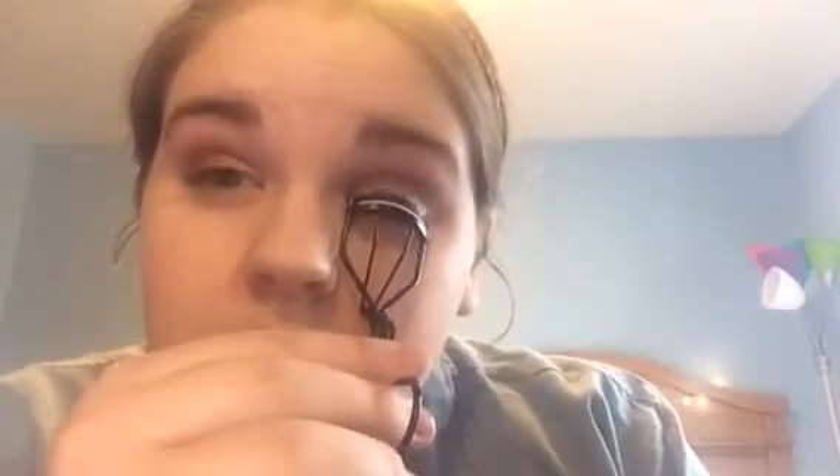Now I'm going to curl my eyelashes and then apply my mascara. For my first coat, I'm going to take the Elf Volumizing and Defining Mascara.